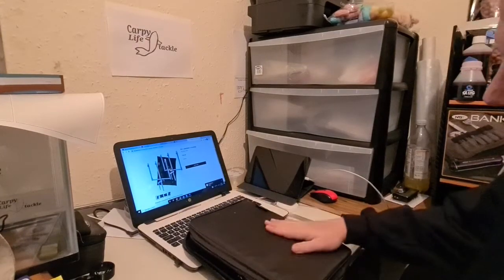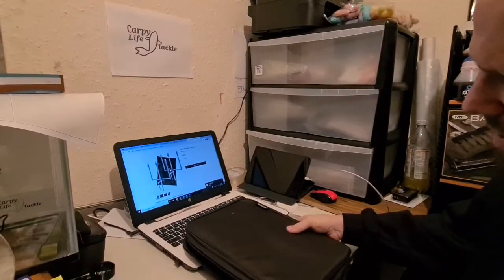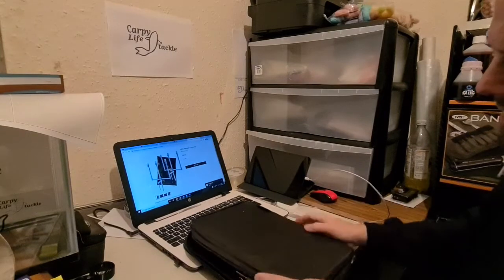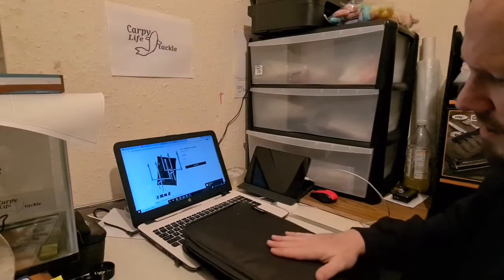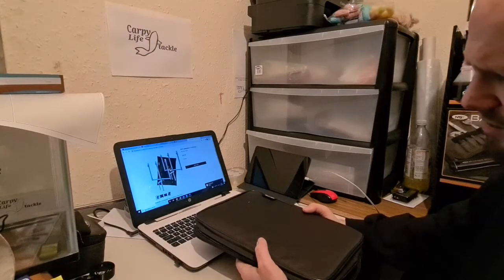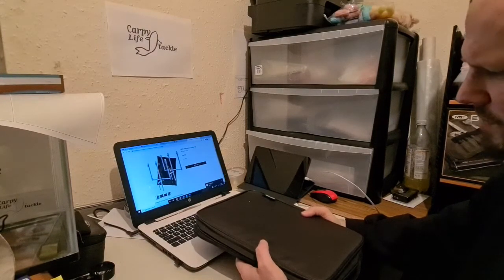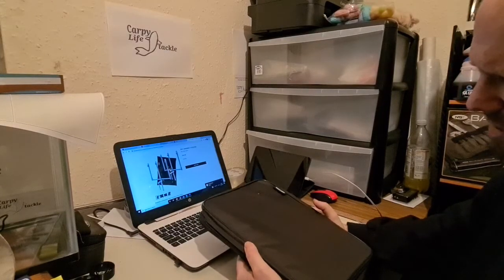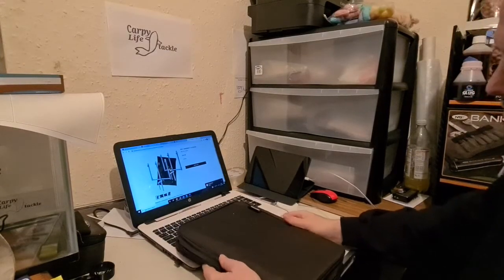First things first, you get this nice case. It's actually a hard case so it protects everything nicely. The kit does weigh a fair bit — I'd say you've got a couple of kilos there because it is all stainless steel, but it will go in a kit bag without too much difficulty.